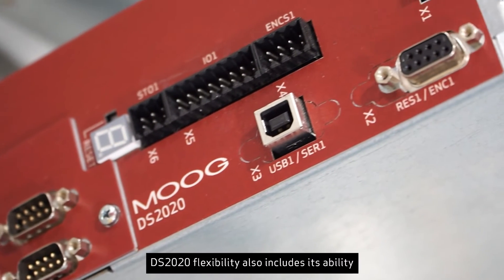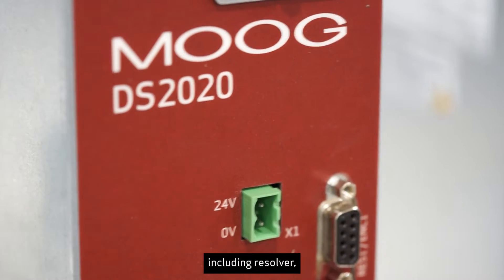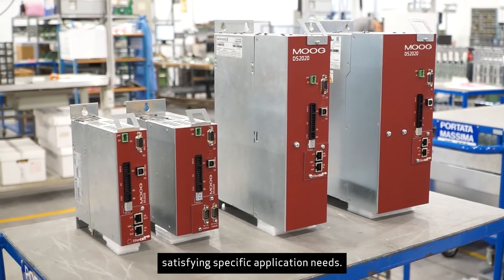DS2020 flexibility also includes its ability to interface with a range of devices including Resolver, Serial, Serial Absolute, and Quadrature, satisfying specific application needs.